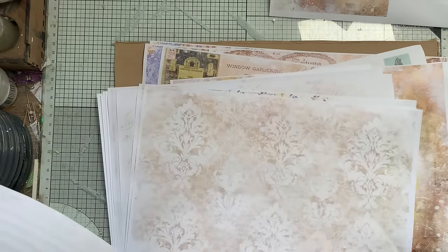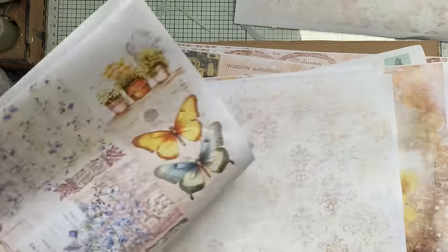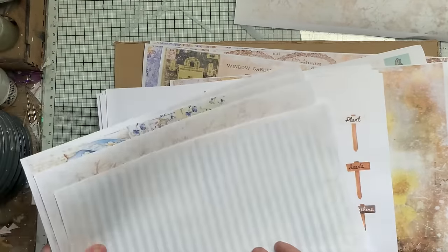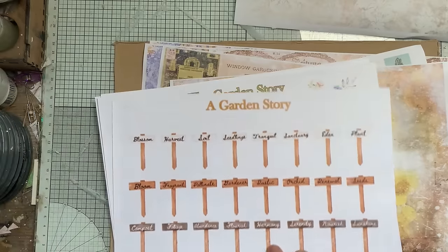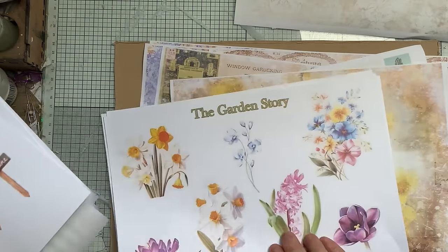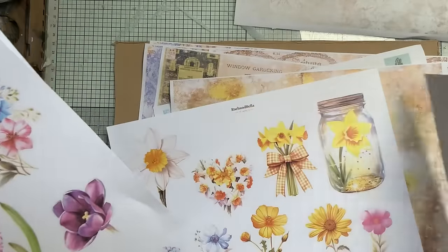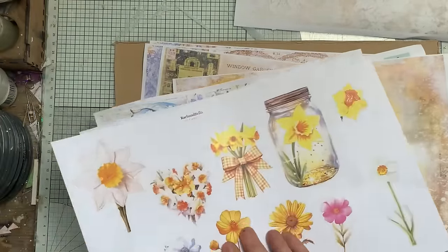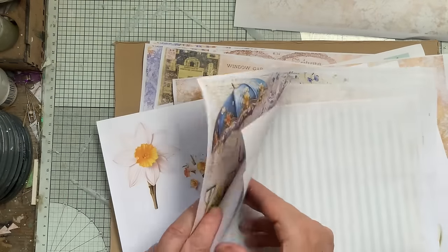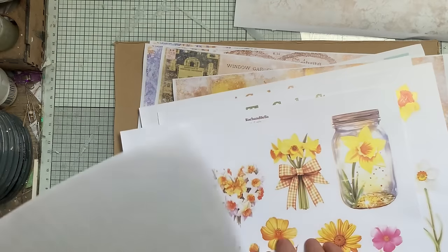I want to put a background on — some grungy music paper and a stripe. I'm going to go blue because I like these. That's the new freebie that's up there now — I just downloaded that so I thought I'd incorporate some of those and fussy cut them out, which I'll do while my cover is drying.